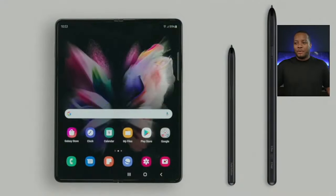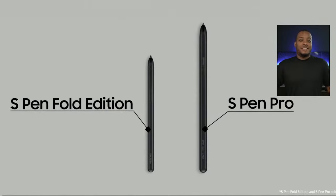They're bringing 120Hz to both displays this year with the Z Fold 3. Also, there is now S-Pen support — yes, S-Pen support for the Galaxy Fold. This is coming in two different versions. You can't use the S-Pen from your Galaxy Note because they designed these new S-Pens to have a retracting pen tip. The tip actually retracts as you apply pressure so it won't dig into and damage the foldable display. That's what Samsung was really waiting for before adding S-Pen support to the Z Fold 3.